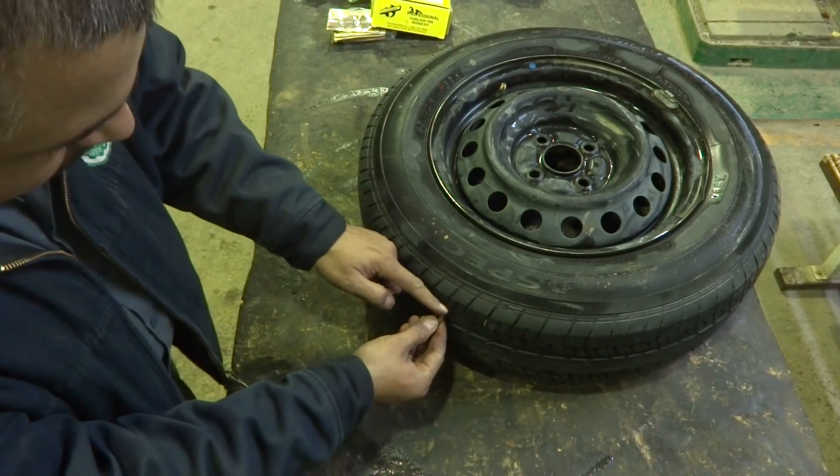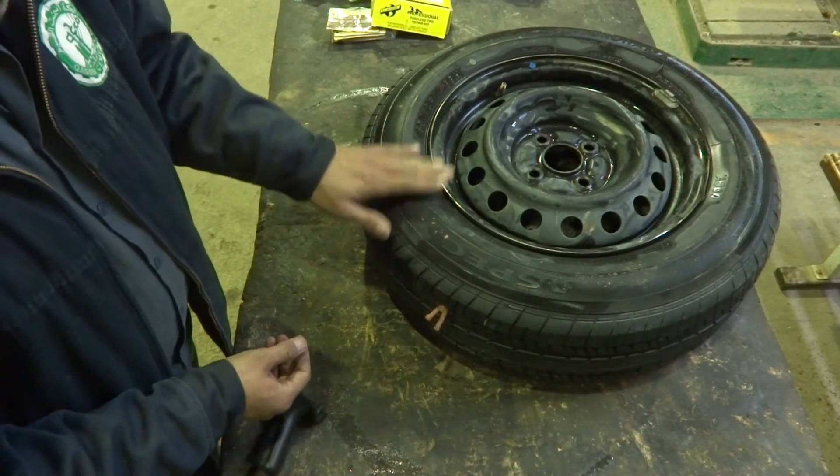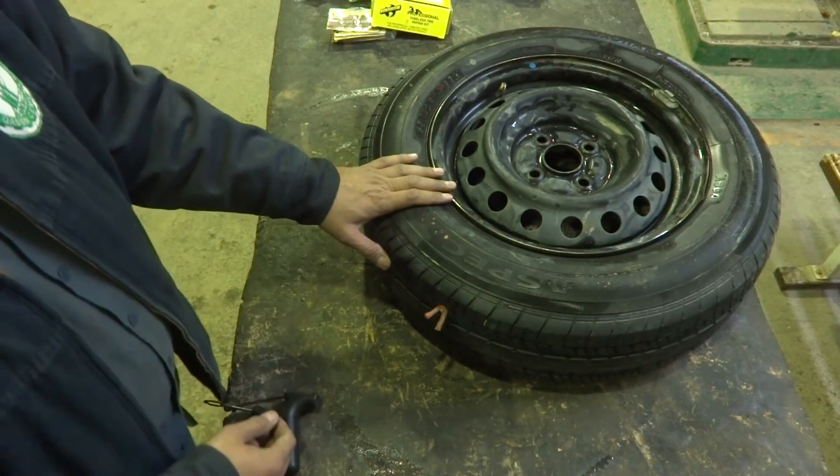So what I will do is cut the excess over here with a sharp knife. By this way I will inflate it and the patch repair is complete.